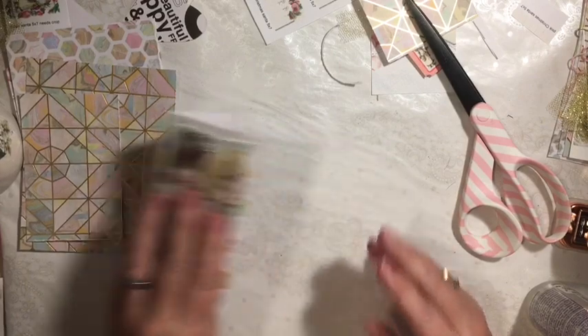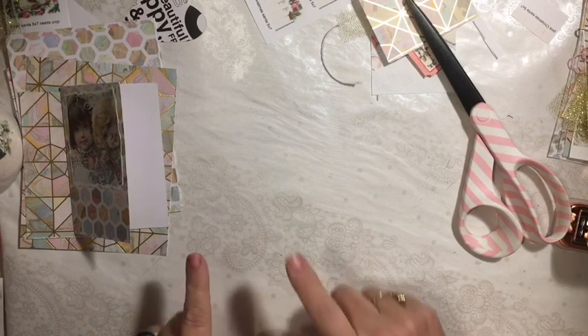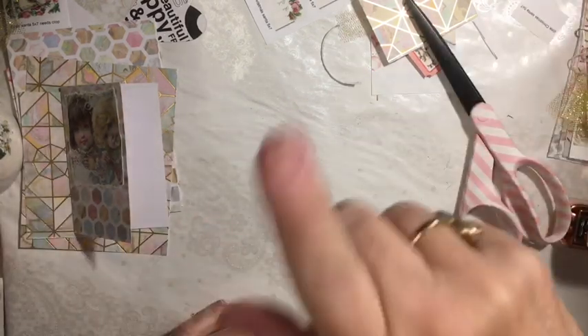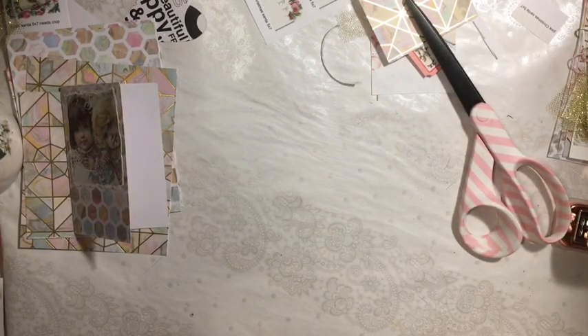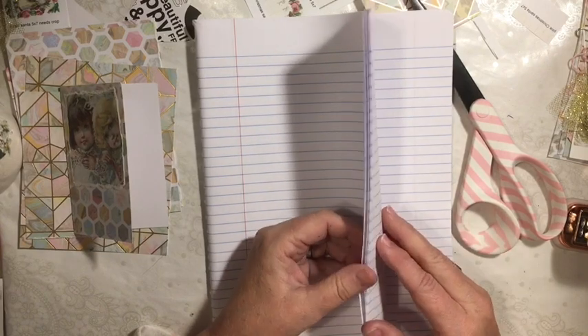On the inside, this is the part you're going to have to get items from inside your stash. I'm going to use composition book paper. We're going to do five to start with.